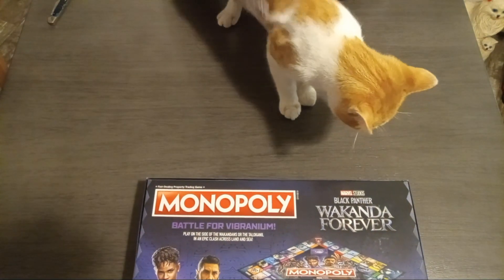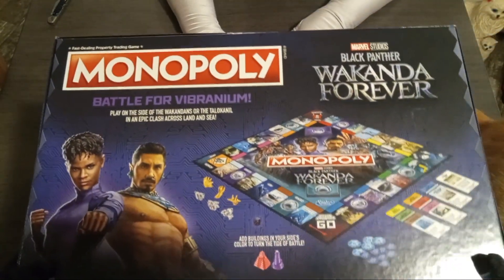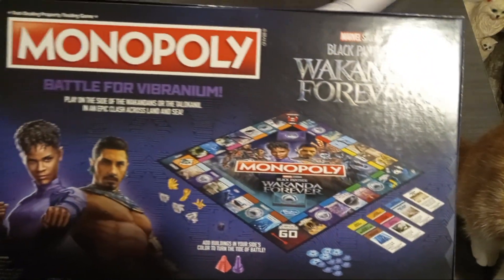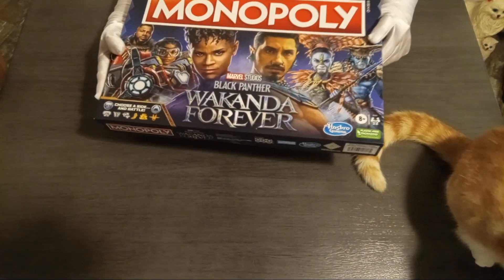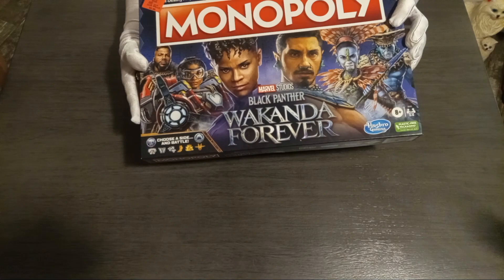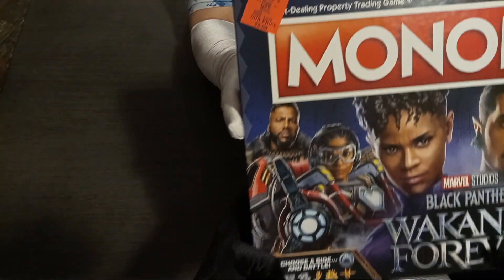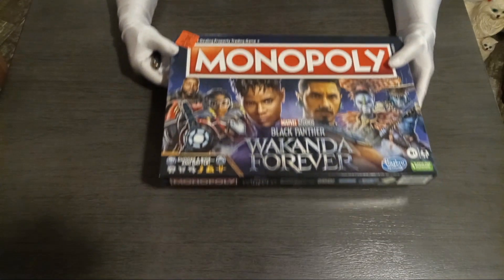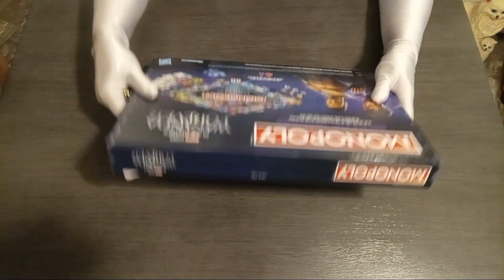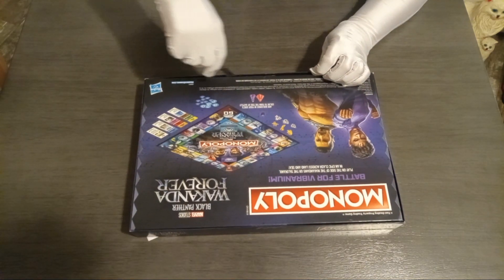Well, he just drank a whole bunch of water, I guess he had to burp. Excuse you. Alright, so this is also another bargain from Ollie's Bargain Barn and it was $5. $5, wow. Let's see if we can get this open. Early cat, you burp and then you leave.